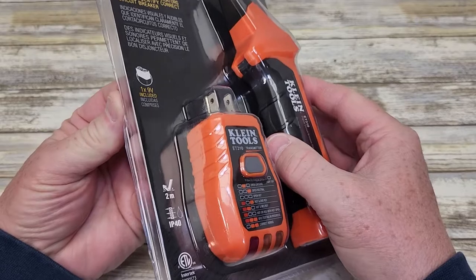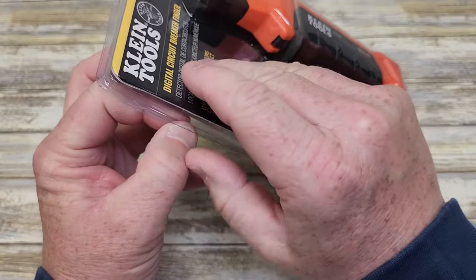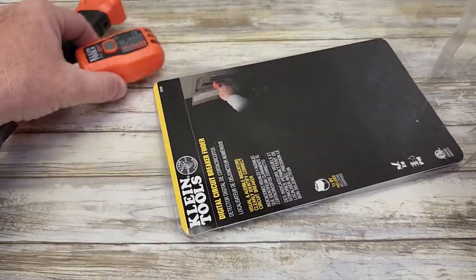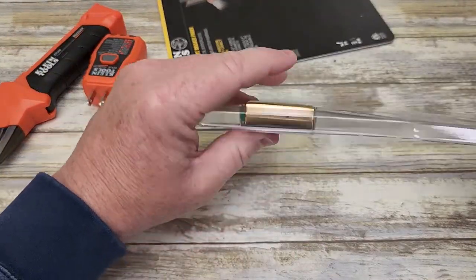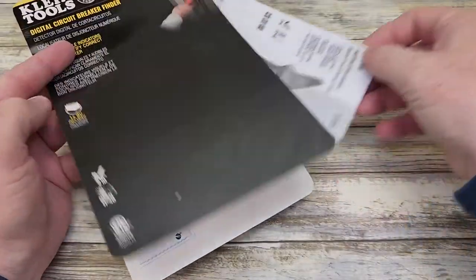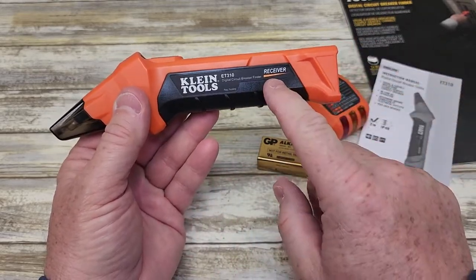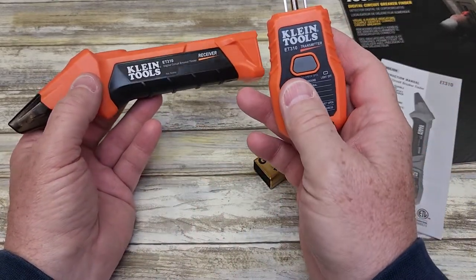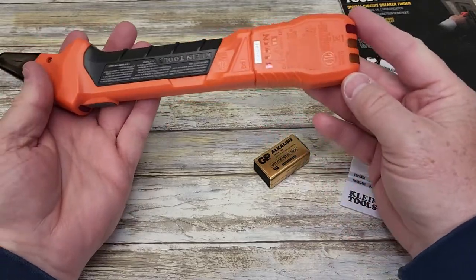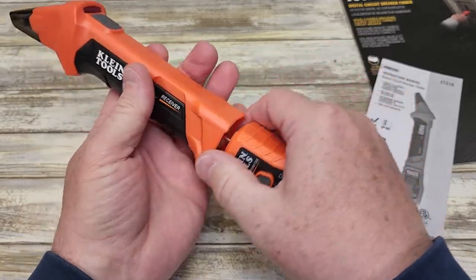So I just cut it open — be careful when you cut it open, these can be some sharp edges on the plastic. Here's what we get: it does come with a 9-volt battery, and under this flap is where you'll find the manual. Klein Tools are very nice. This is the receiver and this is the transmitter. Looks like you can even store it — that's a very nice feature. You can store this all in one piece, and then when you're ready to use it, you pull it out. It's held in there very good.